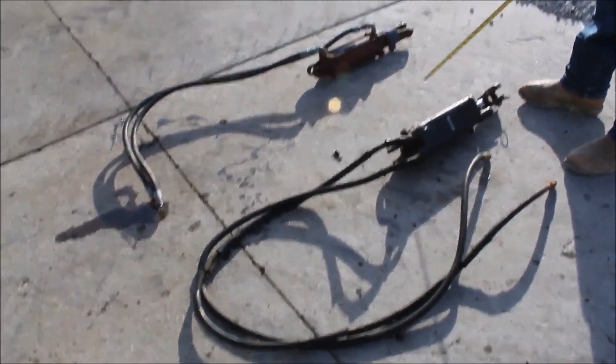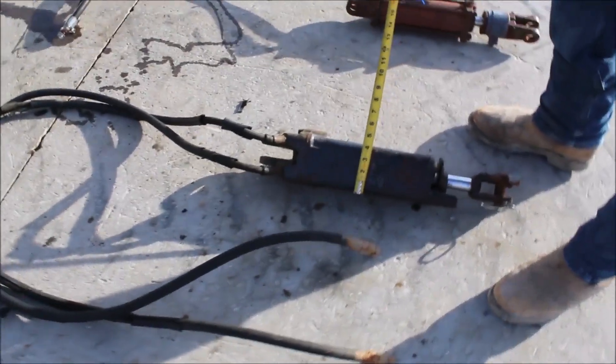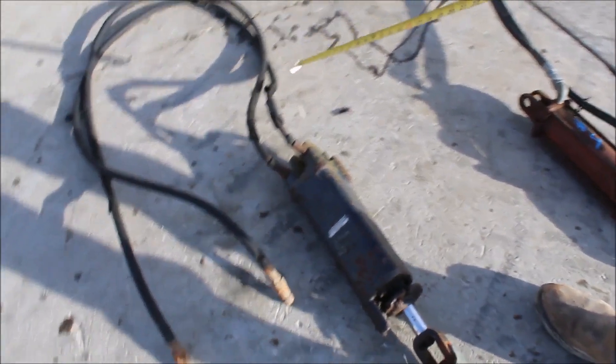Here we have a pair of cylinders. We've got a John Deere high-pressure cylinder, four-inch cylinder. The hoses are just kind of, they probably work, they're kind of so-so.